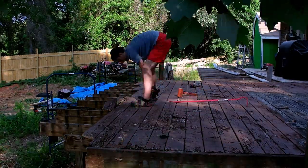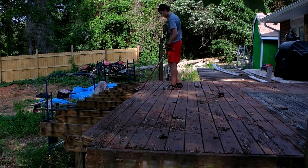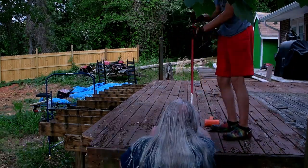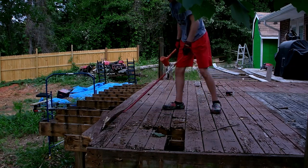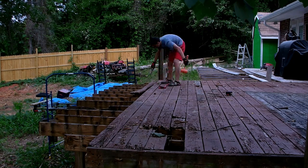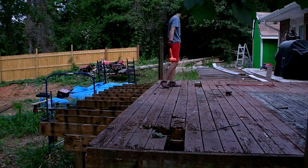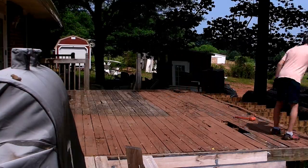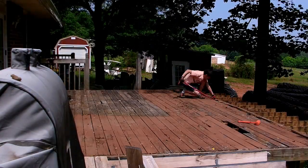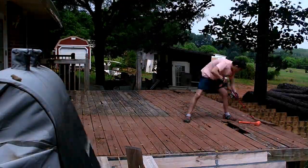We started this on Memorial Day weekend. Nick had come up from Florida and we wanted to finish before we went down the next weekend to visit his uncle and cousins. Unfortunately that didn't happen — we got to work on it for a couple of days and then rain came in before we got it all completely torn apart. He was just having fun being destructive. That's the reason I call this 'destructing the deck' — part deconstruction, part destruction.